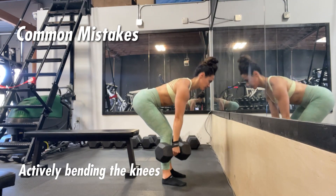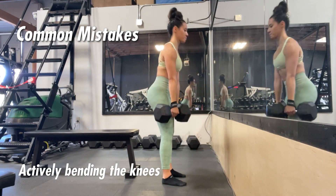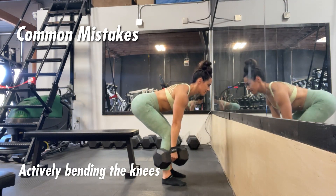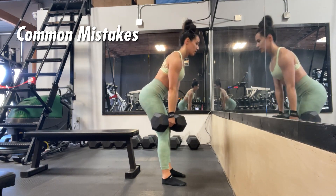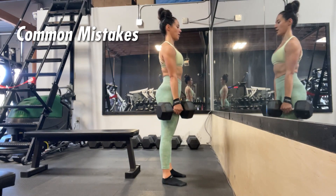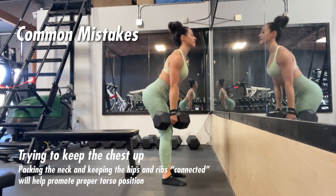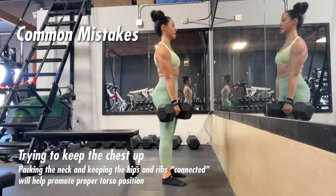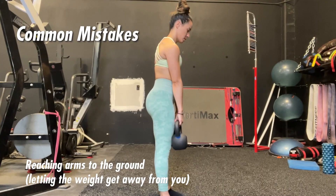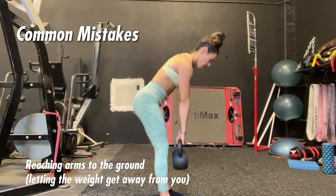The next mistake is actively bending the knees too much, which is also very common — it turns into more of a conventional-style deadlift. We want to eliminate as much quad involvement as possible and keep the tension in the posterior chain, so just stop where the hips stop and don't actively bend the knees. People also make the mistake of trying to keep their chest up throughout the movement instead of keeping a rigid torso position, which keeps them in a more extended position and prevents them from hinging as much as possible.